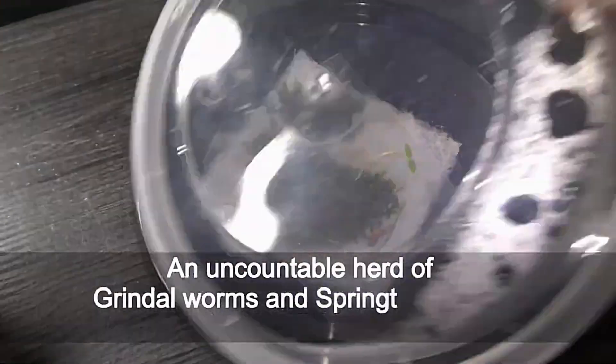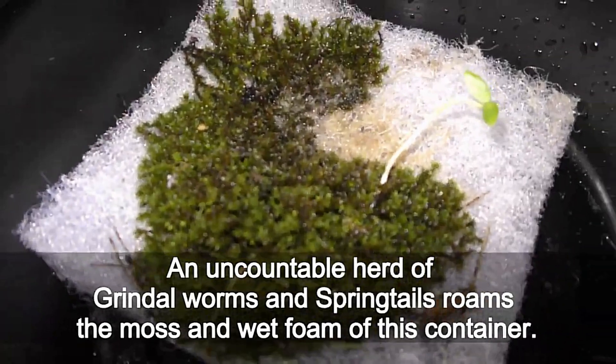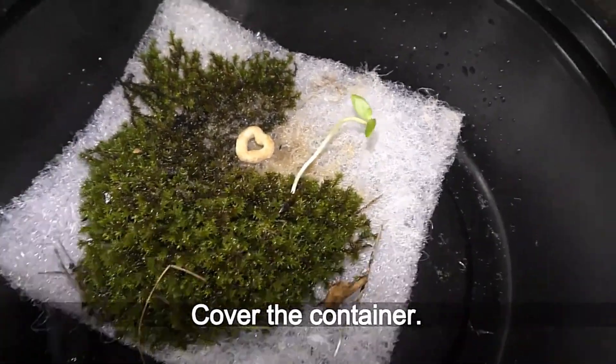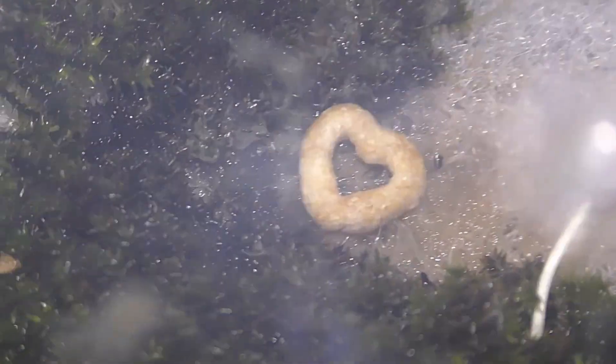Take a look at a timelapse recording I published previously. An uncountable herd of grindal worms and springtails roams the moss and wet foam of this container. Let's drop a flake of cereal in, cover the container, and watch a day-long timelapse recording.